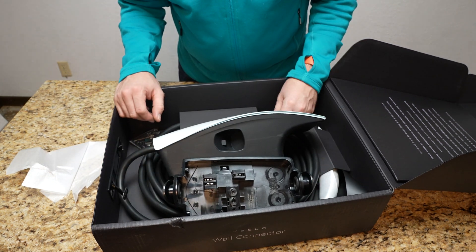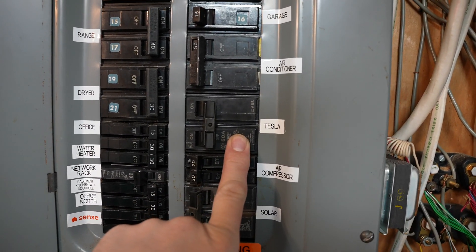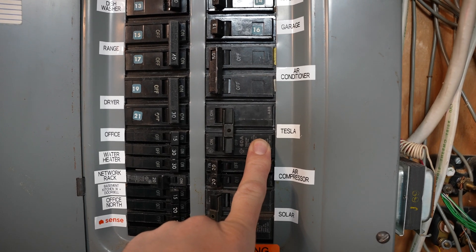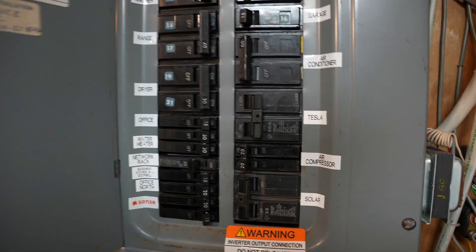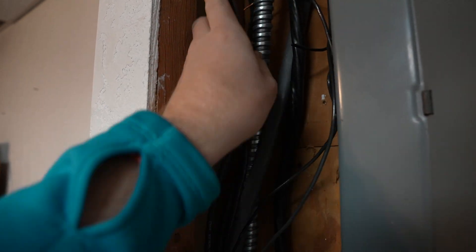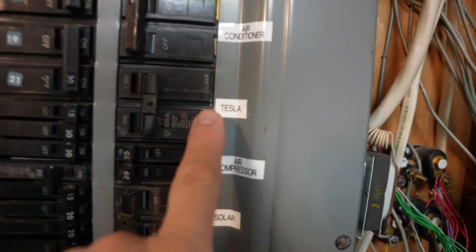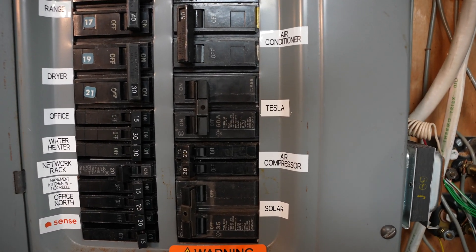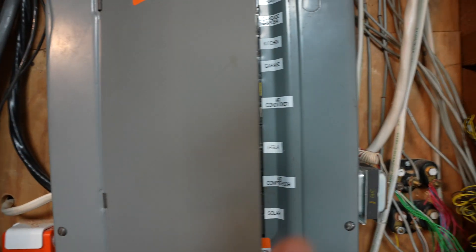I already had a 50-amp circuit for an additional range — I have an upstairs range and had a downstairs one because it was set up as an apartment. My grandparents used to live here. I pulled that 50-amp cable out — it's six-gauge wire too — set it aside, ran my new wire in its place in the same location, labeled it, and it's all set. No power going out to it yet, but the line is run and ready.